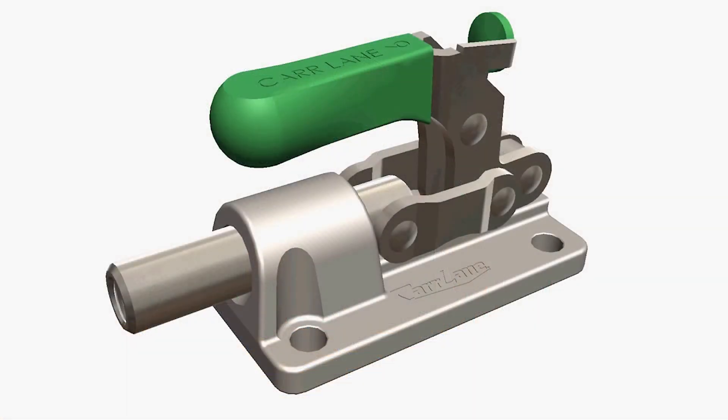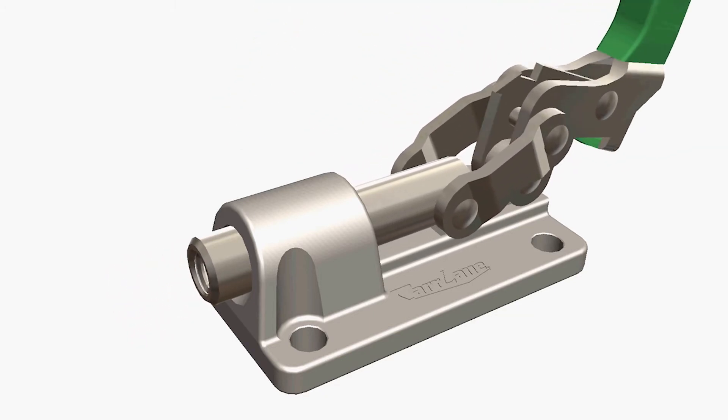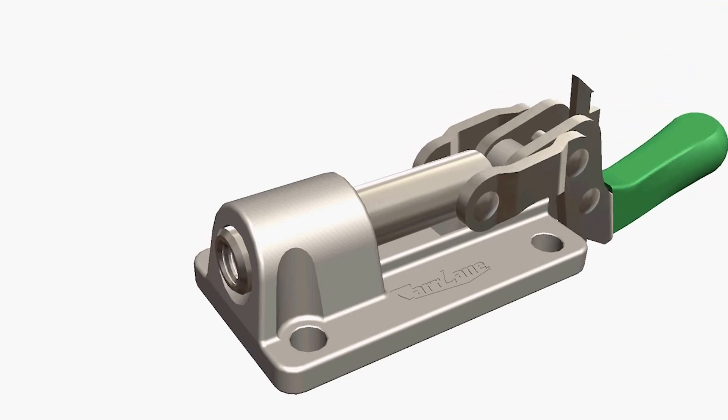Toggle clamps operate using an over-the-center locking principle known as a toggle action. In the clamping process, the action of the clamping handle moves to its center position and then snaps over the center point to lock the linkage.